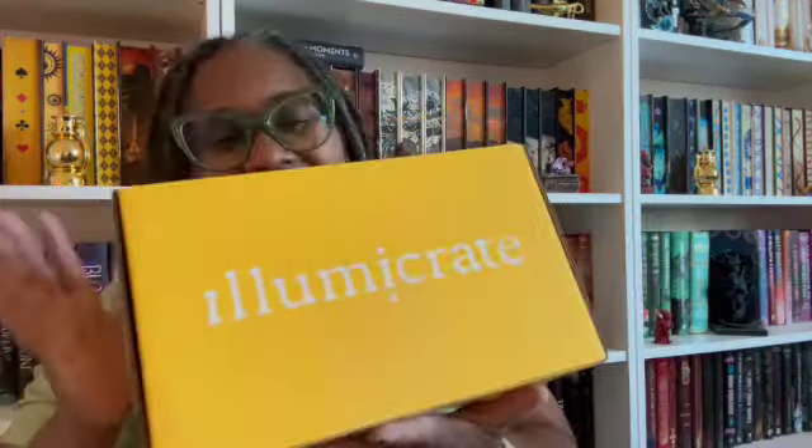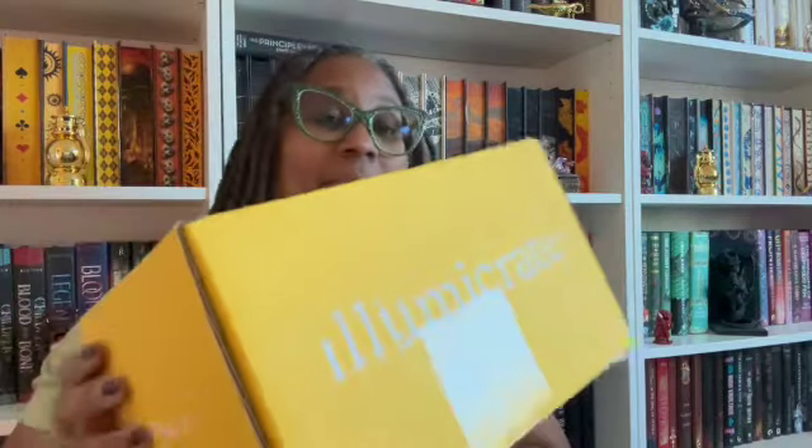Hello everybody, this is the King Bae, your flip granny, here with an unboxing! Today we have a Lumacrate — this looks like my monthly box. I get a Lumacrate and Fairy Crate, they're both subscription boxes with a bunch of little things in there each month. I already cut the tape off, so let's get this started.